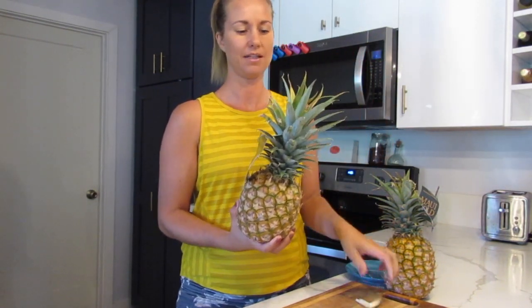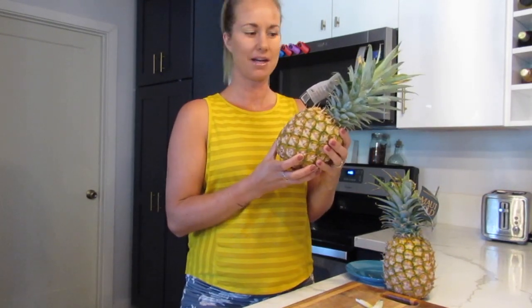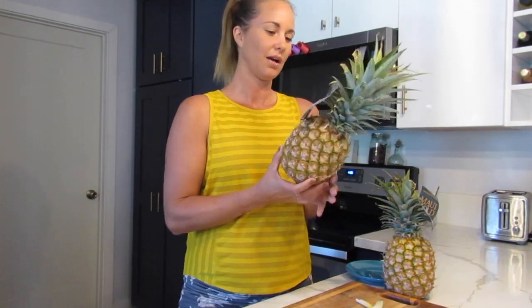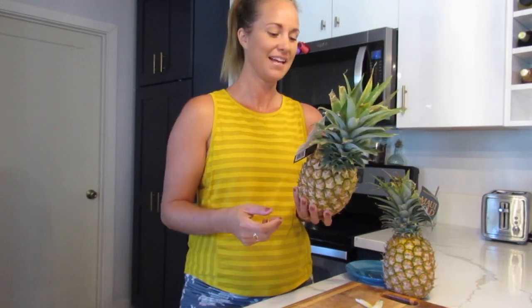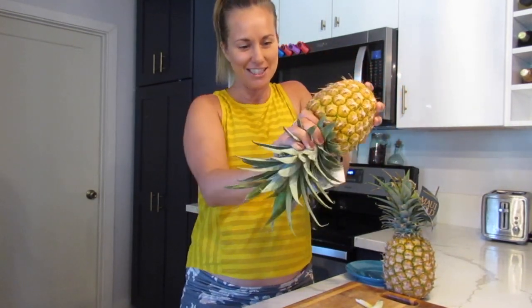Pulling the leaves off the top and making sure that they come out easily. Now that we can tell that the pineapple is ripe and ready to eat — I have always cut off the crown, cut off the top of the pineapple, which I learned is not the best way to do that. We can actually turn the pineapple upside down and just twist it, and the top comes right off. You don't even need a knife.